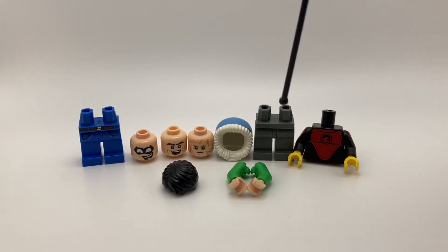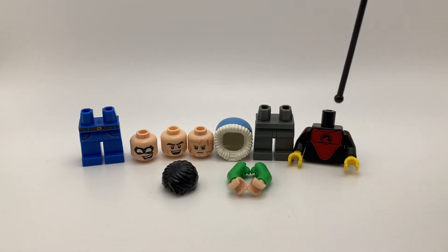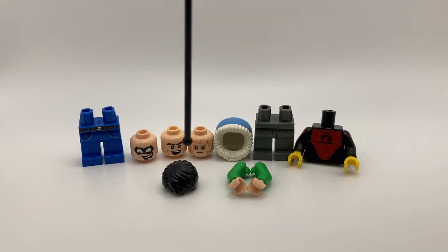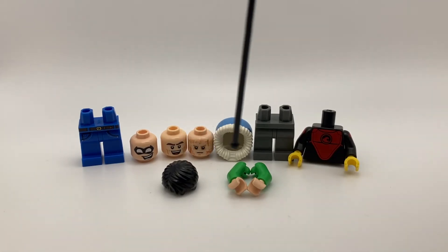I got some plain gray legs. I got the torso from the Series 17 Surfer Dude. Here's a black Hal Jordan hair, and some bright green arms.